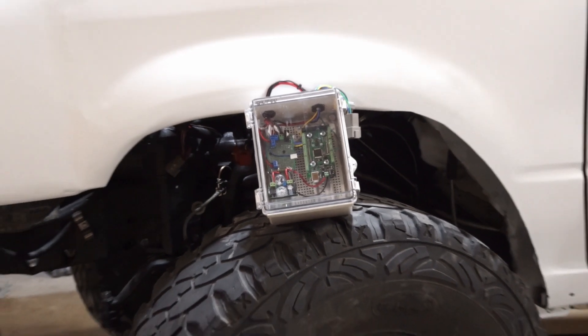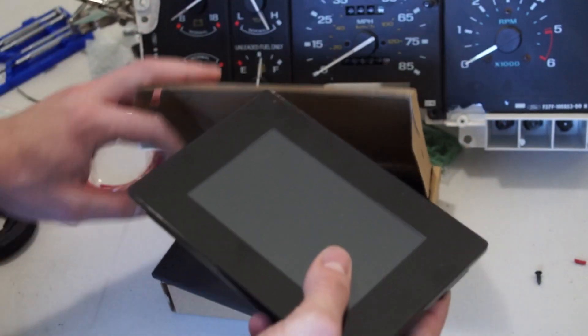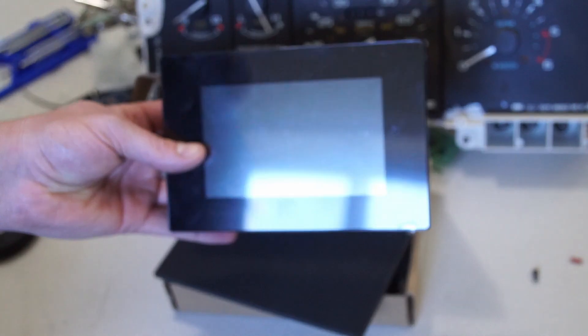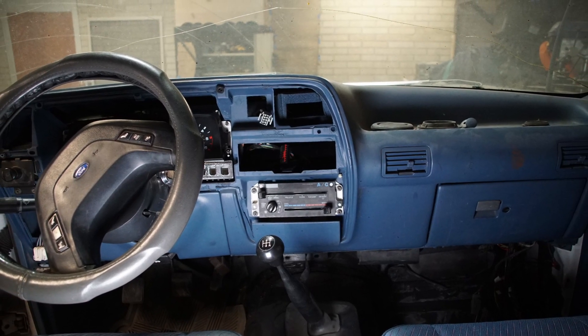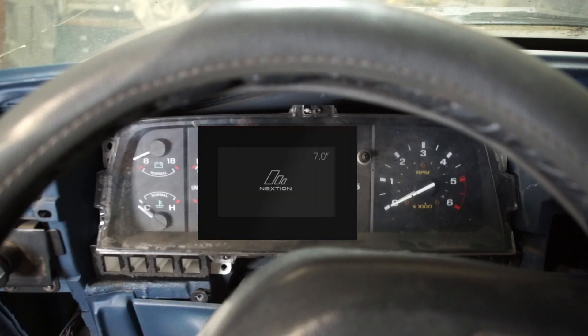In the last video I made the brains of this system — the Arduino. And in this video I want to install the eyes of the system and actually display this information. That is where this Nextion touchscreen display comes in. Originally I was just going to cut a hole in the dash and mount a screen there, but I realized if I remove the speedometer, I can actually make this screen fit in the stock dashboard really nicely.